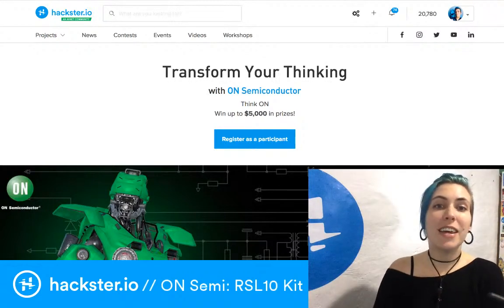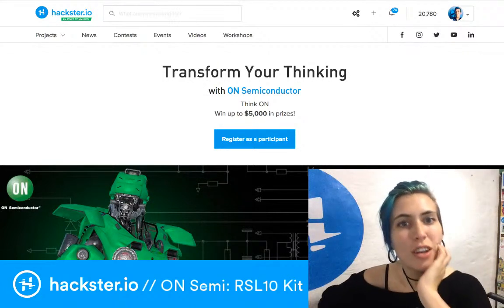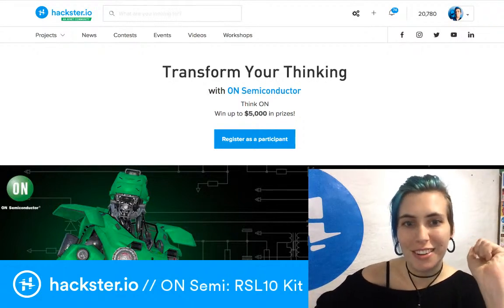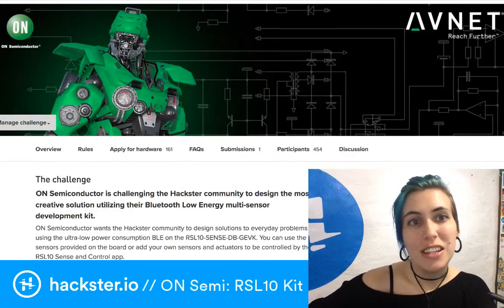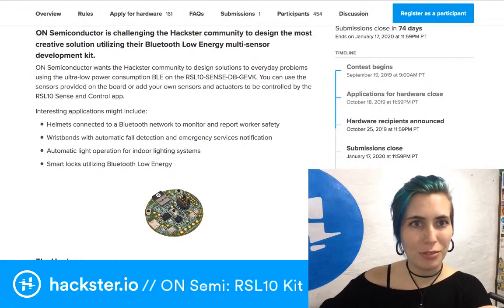I'm Alex Glow with Hackster.io, your host as usual. Today we're talking about the Transform Your Thinking contest that we're doing with ON Semiconductor, and in particular we're going to be unboxing the RSL10-SENSE-DBG-EVK kit.